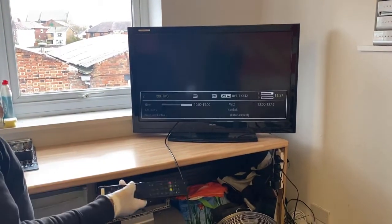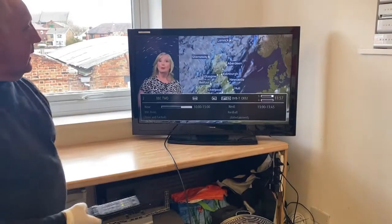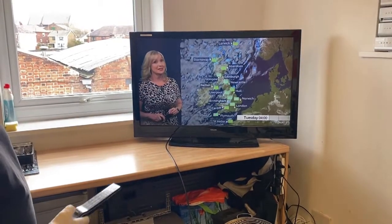You can change channel and it's got all the other programs on there that you need.